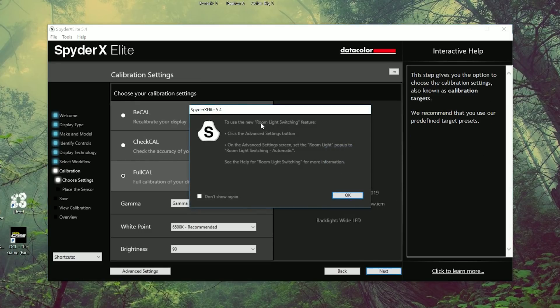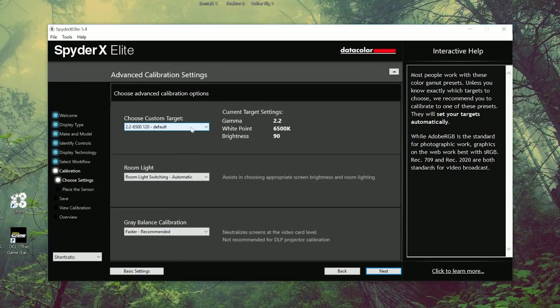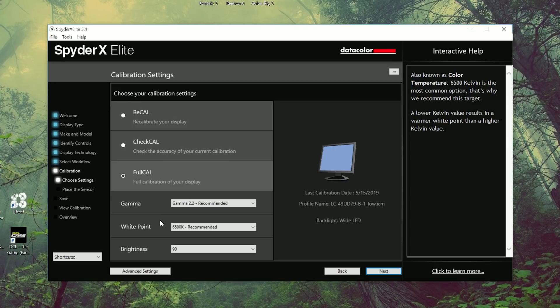It says to use the new room light switching feature — click the advanced settings button and set the room light option popup to room light switching automatic. I'll go to advanced settings and set it to automatic. Then I'll go back to basic settings for a full calibration, going through the recommended brightness, white point, and gamma.